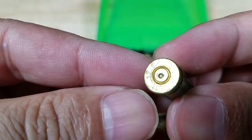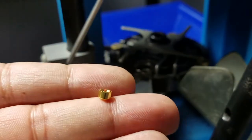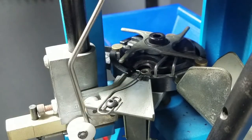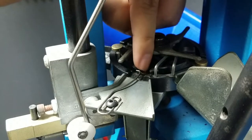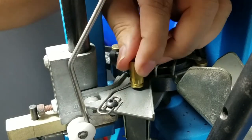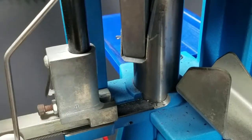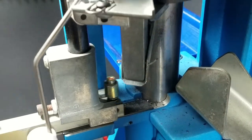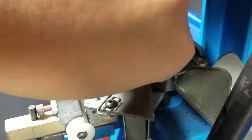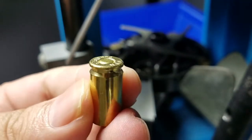Look how nice those primer strikes are. Let me stuff one in there for you — I'm just going to hand load one of those. So we're looking at that station right there, the very first one. We're going to punch out the old primer first, and then we're going to push in the new one, push it forward. Perfect.